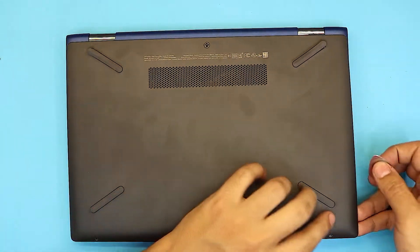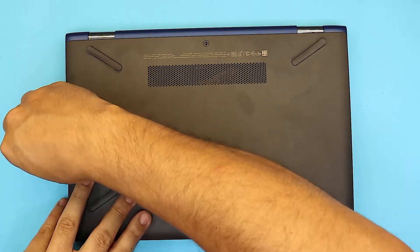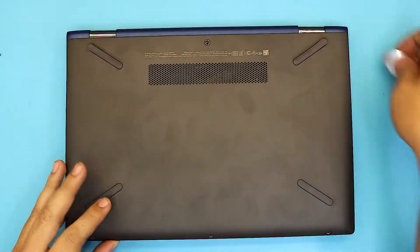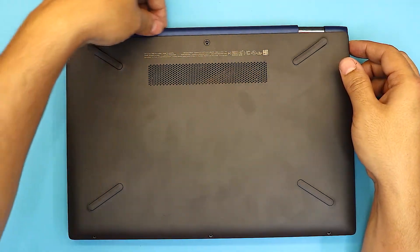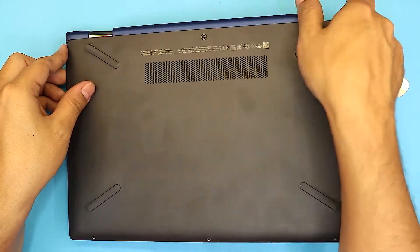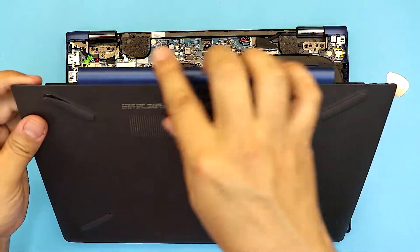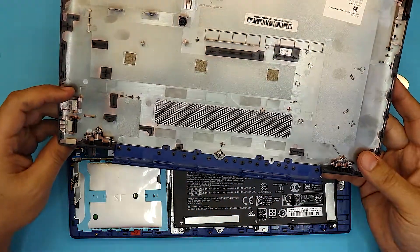Then do the sides and all the way to the back. The back side is going to lift up with the back end plastic — the blue color, or whatever the color of your laptop is. It's going to be just like this — halfway, and the bottom cover is going to come up.